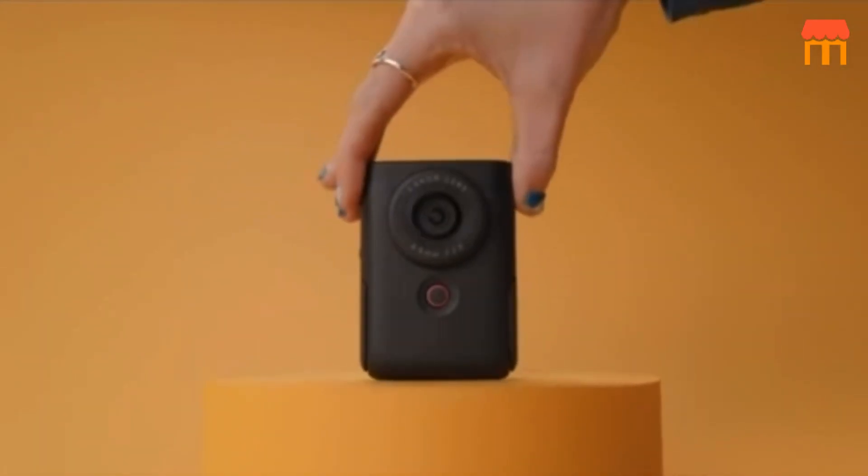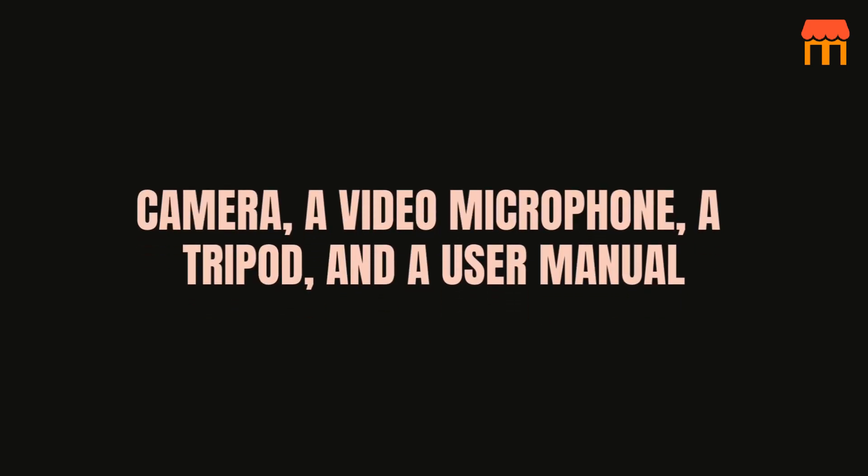When you open the box, you'll find the PowerShot V10 camera, a video microphone, a tripod, and a user manual.